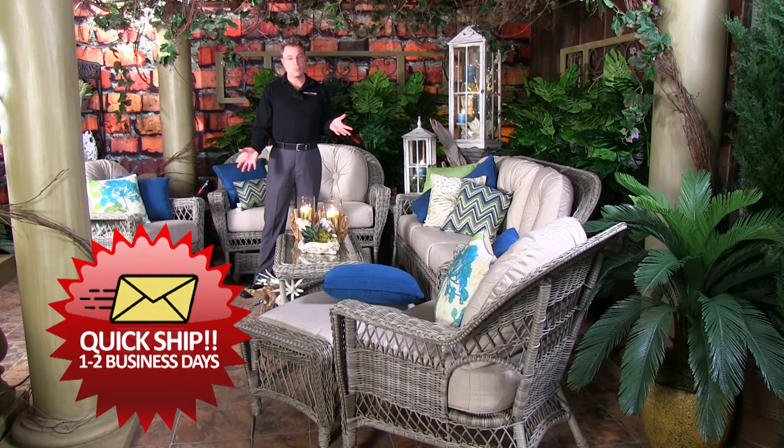This completes our Bayside collection here at Trees and Trends. It's available online or in stores, and it is in our in-stock collection, so you can expect one to two day delivery from the time of your order. This is the only fabric that we are offering in this in-stock collection.